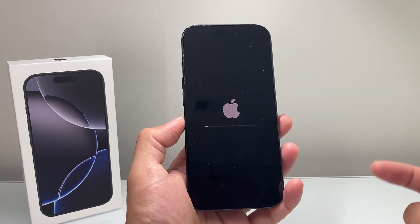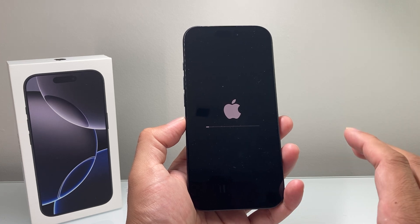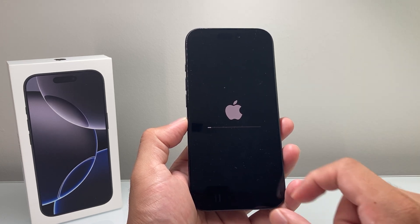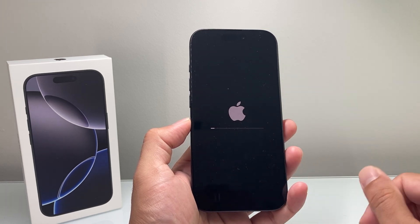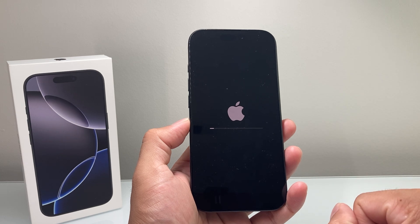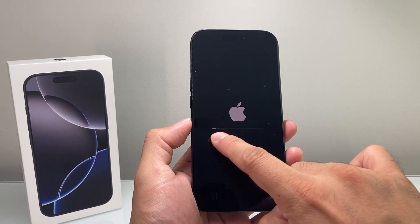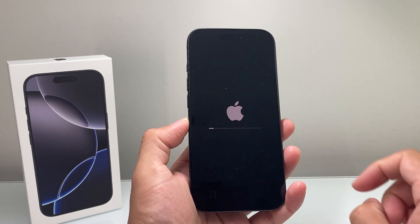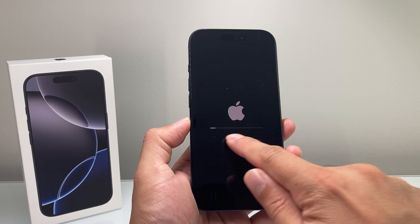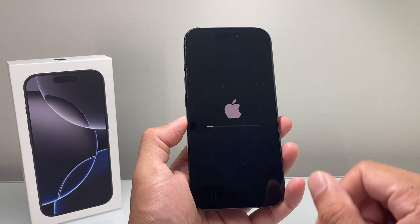If you haven't subscribed or liked our video, please consider doing that for tips and tricks for your iPhone and other iOS devices. Here I'm waiting for the logo with the loading bar, which is a good indicator the phone is going through that process. Sometimes it might look like it's frozen or stuck, but it's not — sometimes it will look like it's not going and all of a sudden it will complete. So just be a little patient with it.